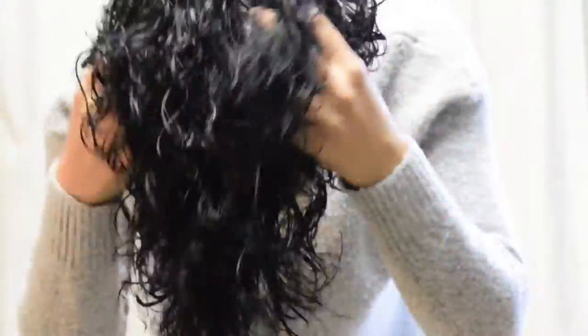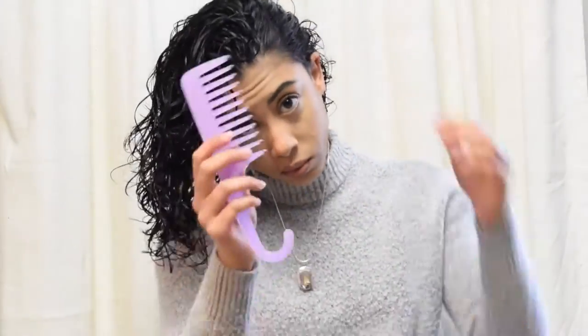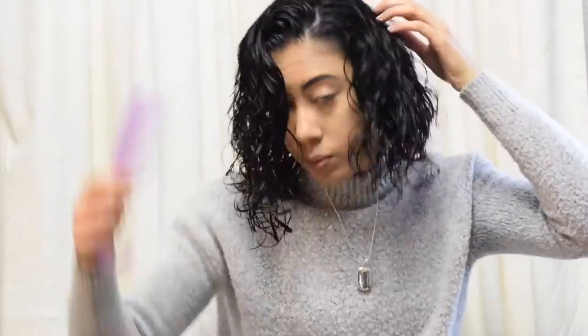I used to scrunch my hair, but I don't do that so much anymore. With this A-line sort of bob haircut, I feel like if it gets too much volume, it doesn't look the greatest. So now I just flip my head over and shake it a little bit. Shaking is the best method for me to get the curl texture and shape that I like.